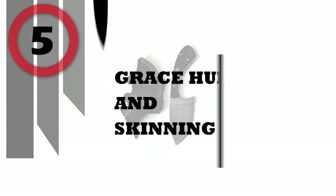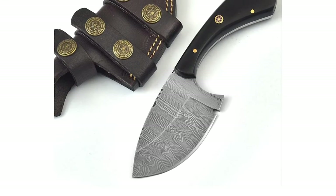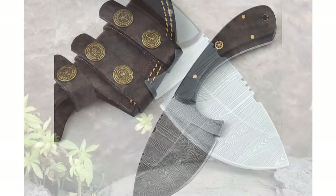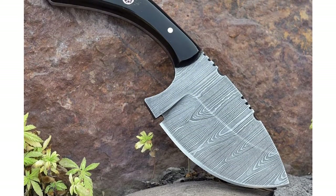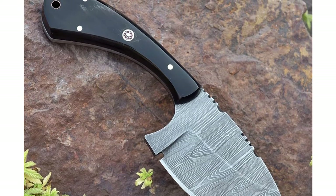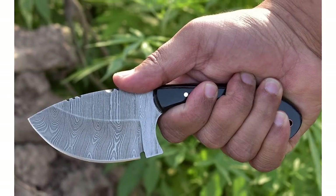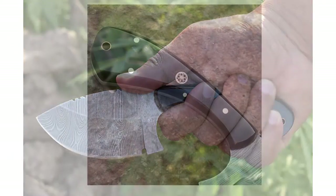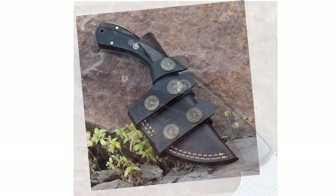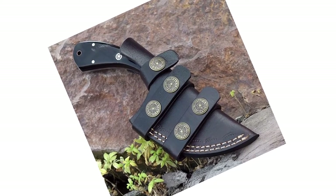Number 5: Grace Hunting and Skinning Knife. Handmade Damascus steel knife made for hunting, camping, and other outdoor activities. Razor sharp and durable edge for rough and tough use, with a hardness of 58 to 60 HRC on the Rockwell scale. It measures 7 inches overall length, 3.5-inch blade length, and 3.5-inch handle length — best usable for skinning. The handle is made with bullhorn, and a genuine leather sheath is included to hold this knife on a belt.